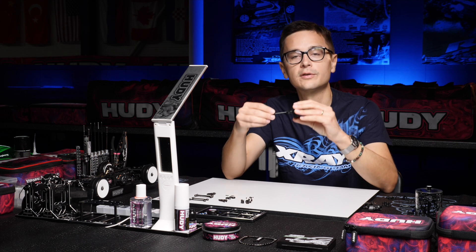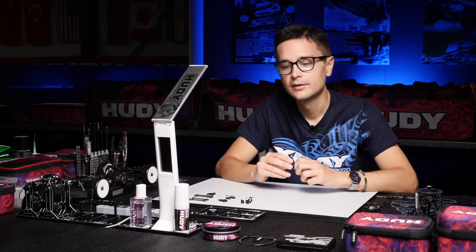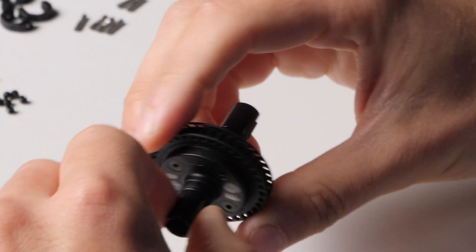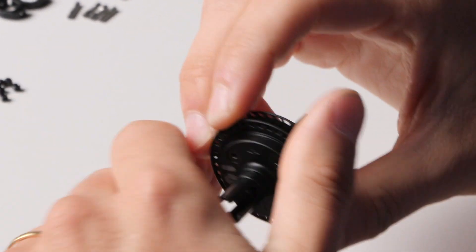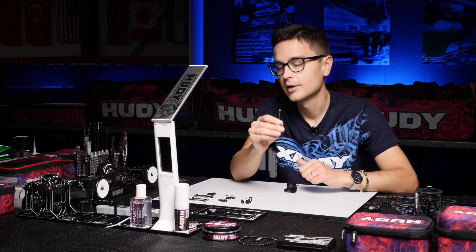If you run them only at the front of the car it will give you a smoother direction change and a bit freer, with a bit more cornering speed, which is especially useful in higher grip conditions. On the rear, putting the ball bearing driveshafts on will free up the rear.